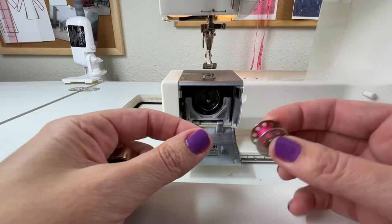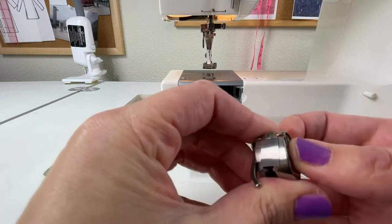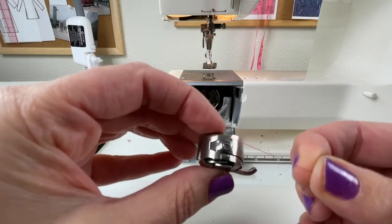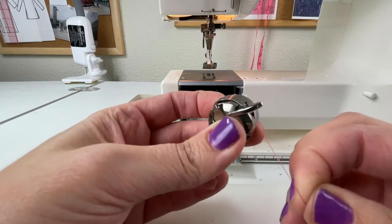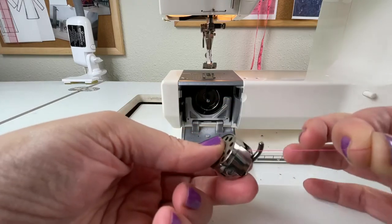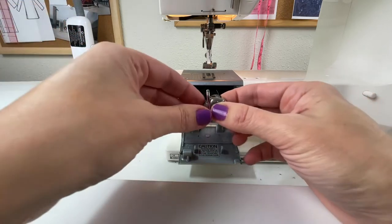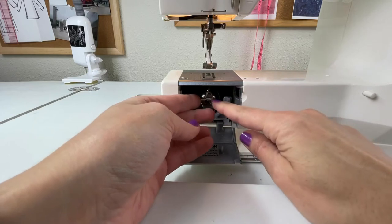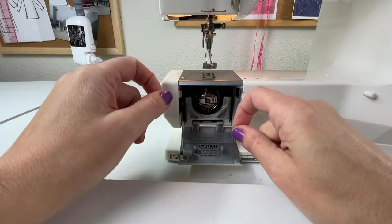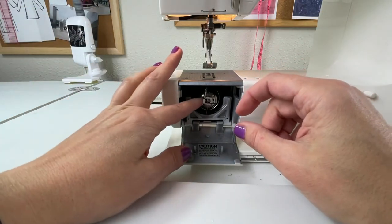Now that you have thread on your bobbin, take your bobbin in your right hand and your bobbin case in your left hand, and put the bobbin in. Take the thread and drag it through so it catches in the little latch — there's a little notch. Then drag that thread underneath this little arm and pull it out between the two little arms. Take the bobbin and case together, leave the tail hanging out, and put it into the front load bobbin apparatus. Make sure it is snapped in and not moving. Every bobbin goes into a front load machine a little bit differently, so check your manual if it's sliding around too much and not fixed.